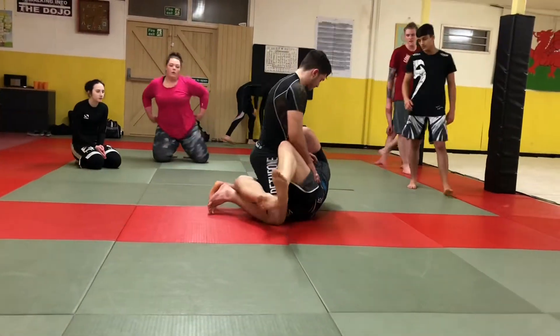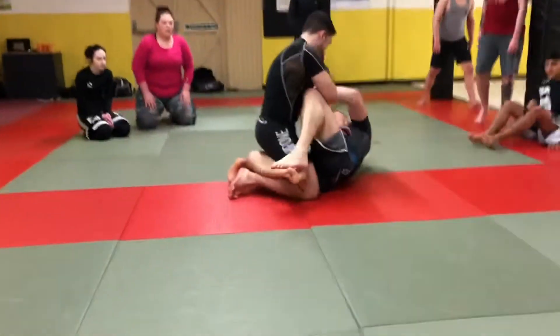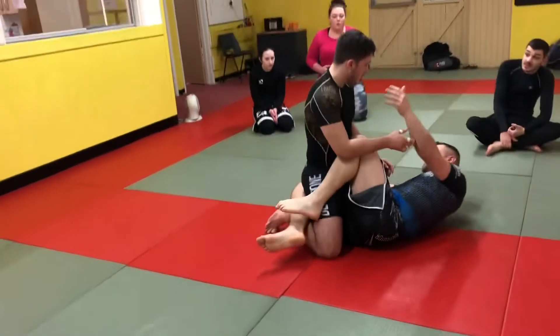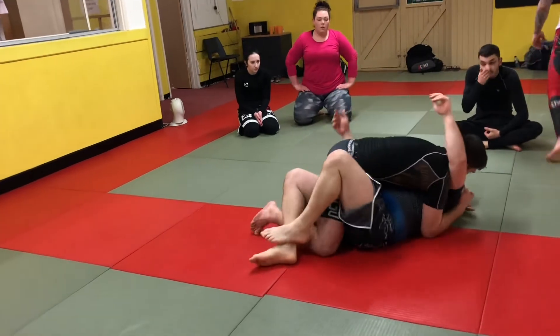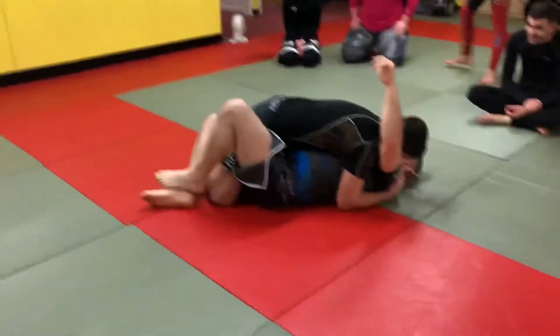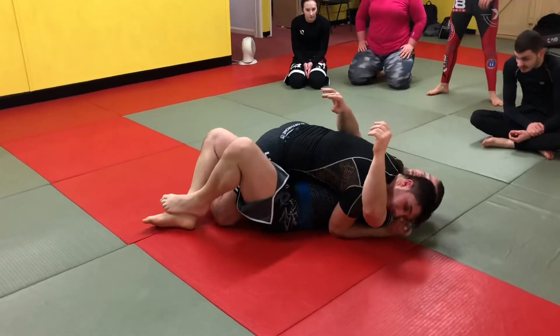So, half-guard being half-guard — one leg being one leg. It's always there: pushing the leg down on your chest, and this arm like over, right in the top bazooka.